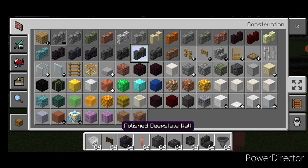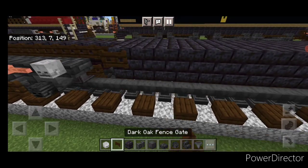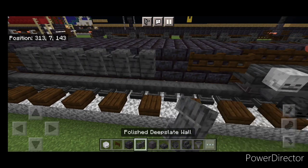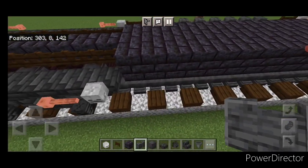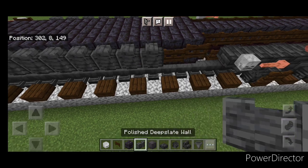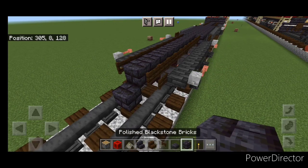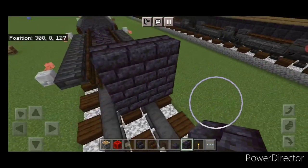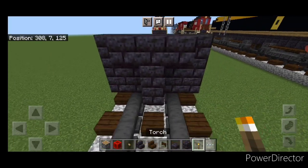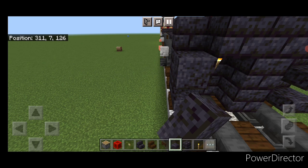Then grab polished deep slate walls. Come out of the fuel tank section and put two fence gates on each end of it and a row of polished deep slate walls on the top middle. Do the same thing on the other side — two fence gates on each end and a row of polished deep slate walls on the top middle. Now in front of this put a five by three of blackstone brick blocks coming out to each side of the tracks. In front of that a three-block tall T-shape in the middle with a torch on either side of the second layer, then three polished blackstone slabs coming up each side.